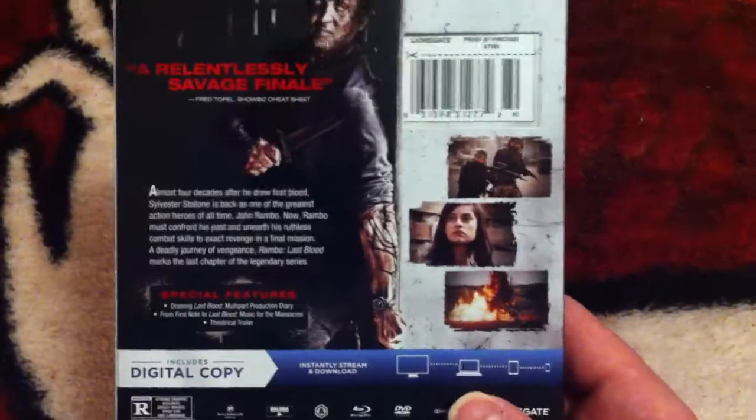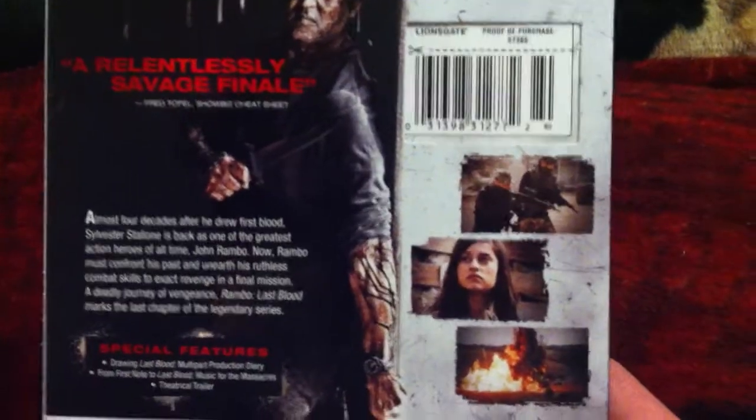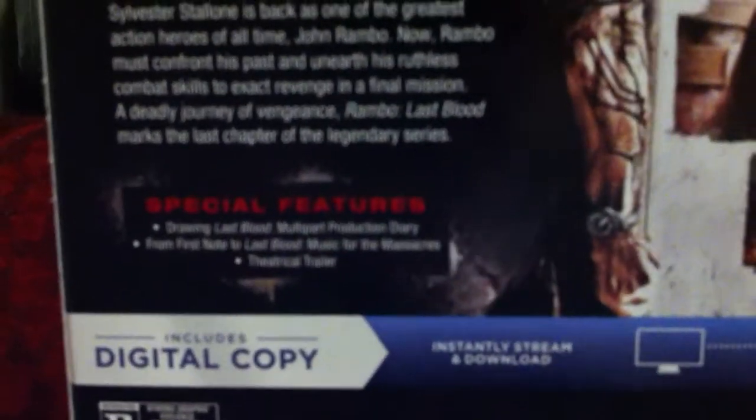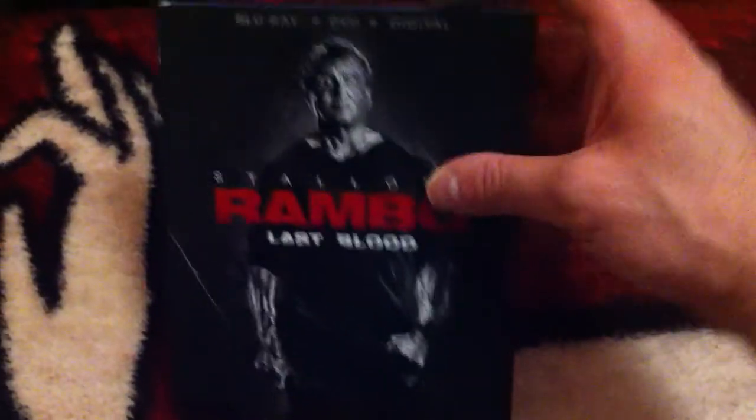So I saw this in the theater and I had fun with it — I like this movie. I know some people didn't care for it, but I think if you liked the last Rambo before this, you'll probably dig this. There's your special features, there's the back — looks cool. We will be doing the digital giveaway for this one.